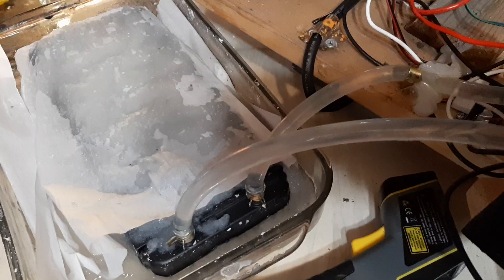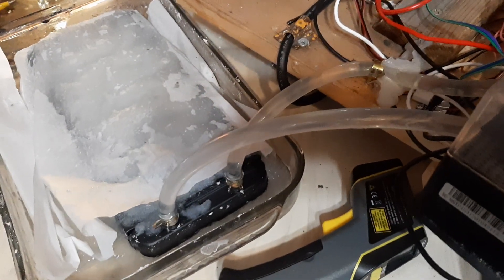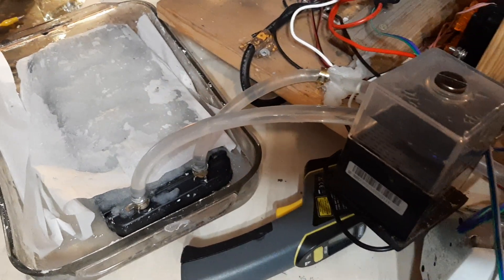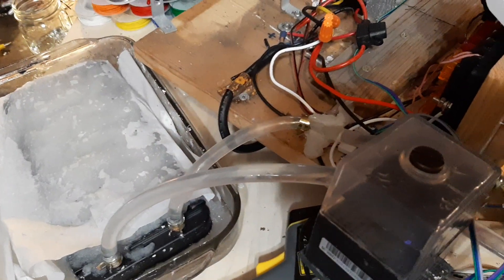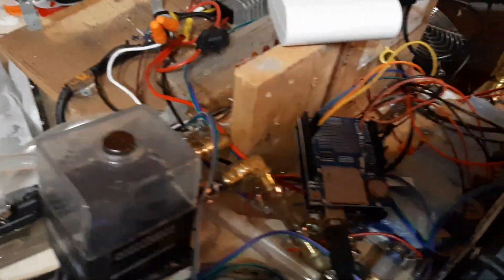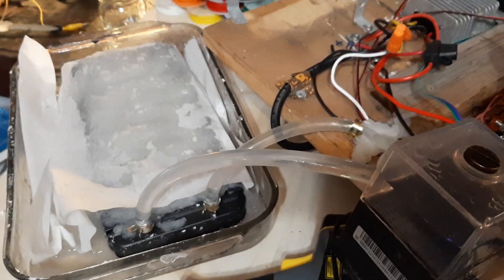It's a sodium sulfate mix. I'll post the link to the video where I learned about this mix and formula. Unfortunately I don't think I made enough — it does work for a little while, but I realized I need about 2 liters of material. This is really only a few cups.